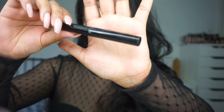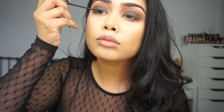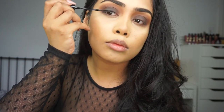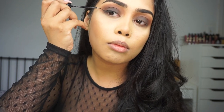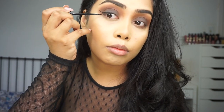Moving on to liner — I'm using the NYC liquid liner. In this video I kept my liner at normal speed, meaning I'm not going to fast forward through this, so you guys can really see how I do my winged liner. Most of the time I fast forward through this step, but I figured I would show you guys how I do it. I suck at explaining so I think it'll be better if you just watch how I'm doing it.